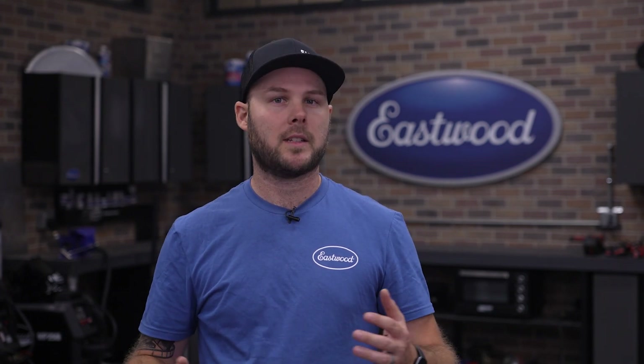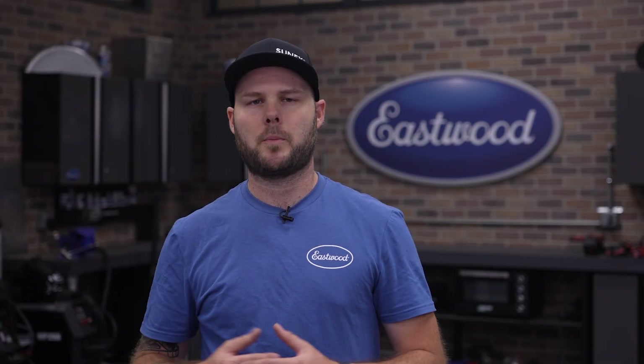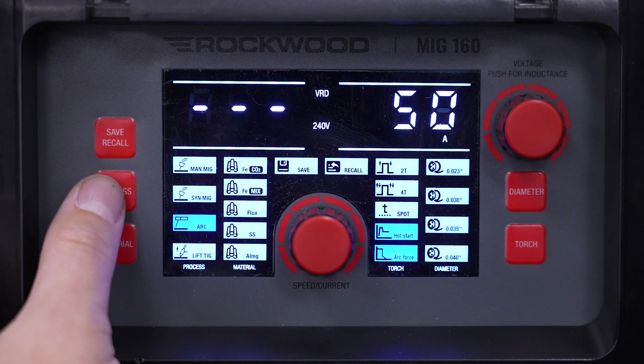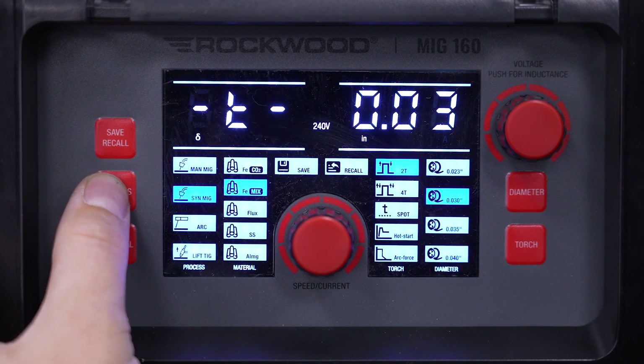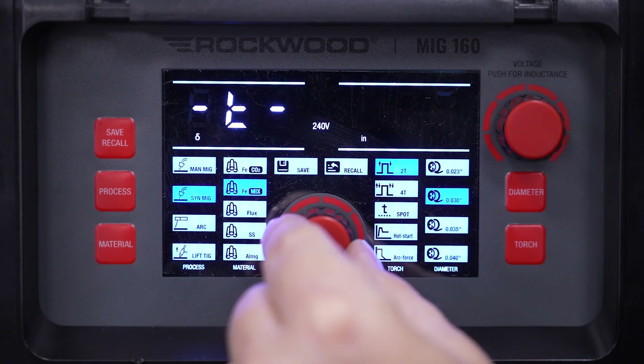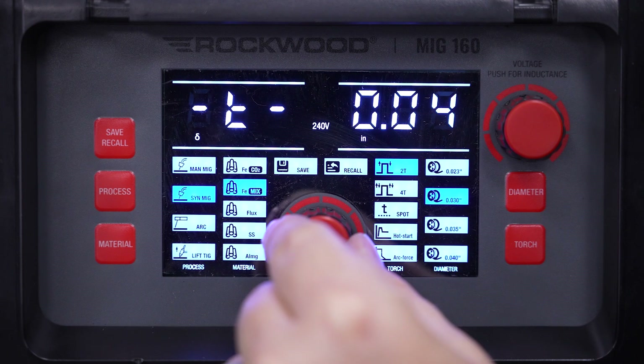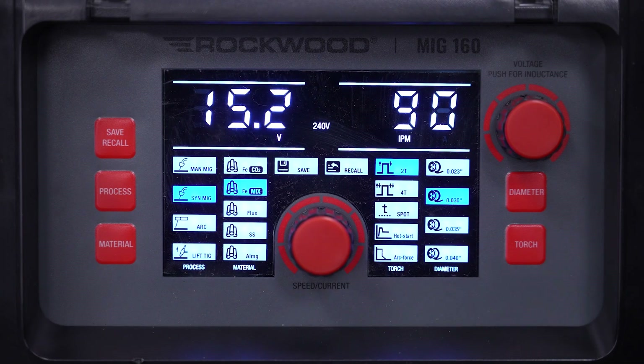MIG is by far the most common type of welding and what a lot of you are looking to do. With your solid wire installed, shielding gas selected, regulated and connected, your torch on positive and ground on negative, we can set the machine up for our project. Using the chart on the inside as a guide, you can input your initial settings or select material thickness in synergic mode. Note that these settings are in hundredths of an inch — for example, 3/16 is 19 hundredths of an inch. With the settings all in, pull the trigger and start welding.